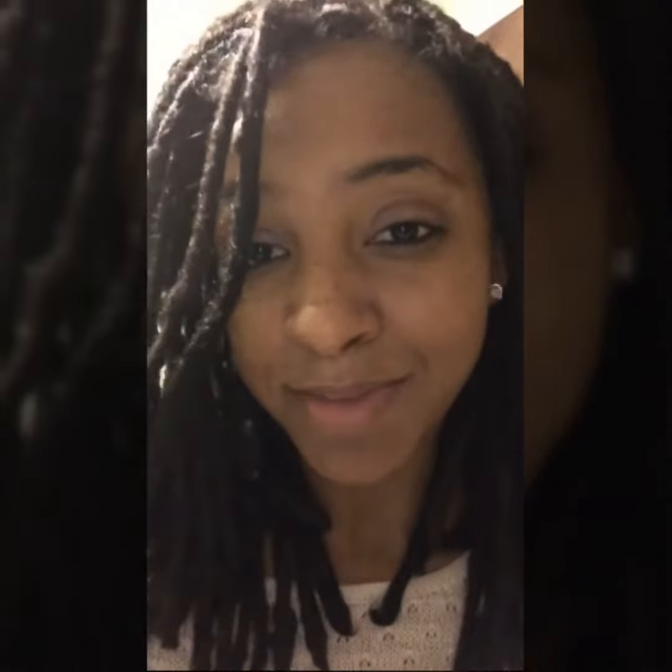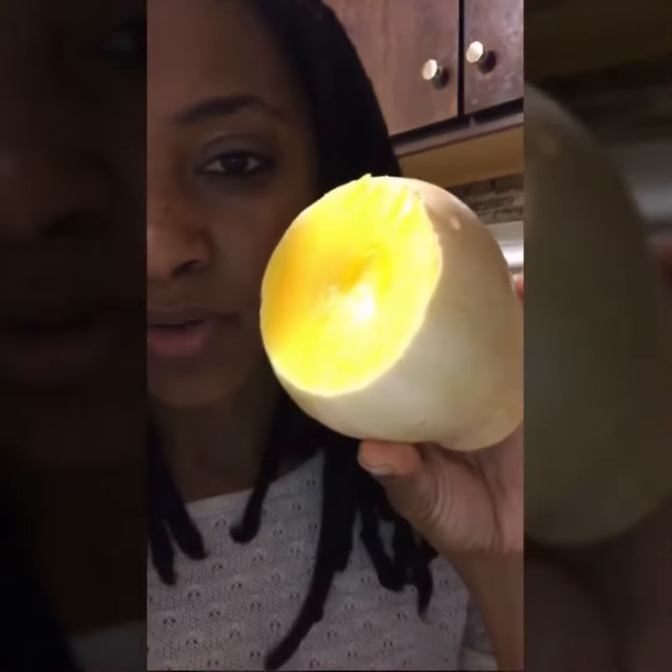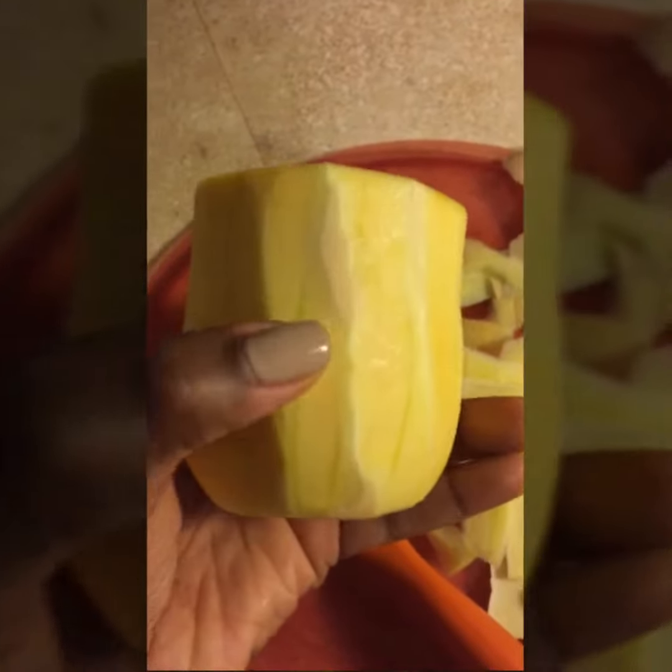Tonight I'm making a squash recipe — butternut squash — and this is my first time working with a squash, so of course I'm excited about it. I meant to show you all what it looks like before I cut it, but you're supposed to cut the top and bottom off. I'm just gonna take a peeler and peel the skin off. It has a sweet smell to it. You're supposed to peel away all of the green lines until you get down to the orange part.